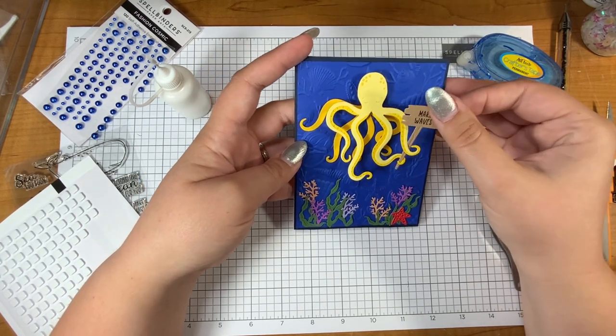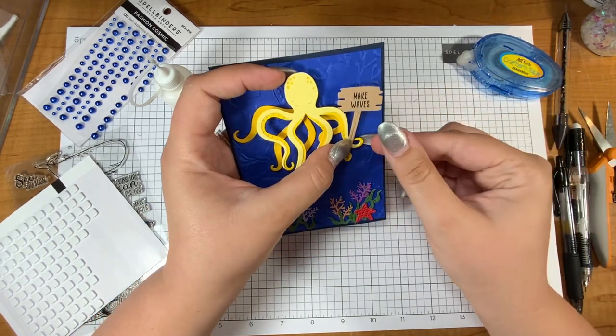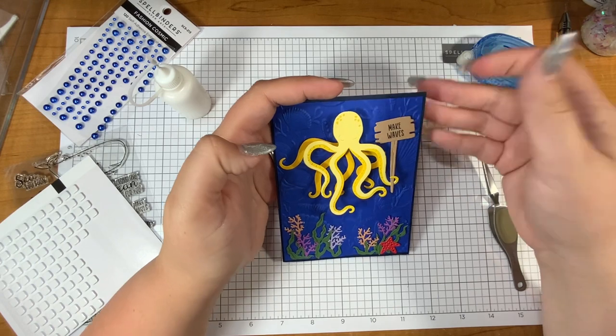I want the octopus to be holding the sign. I think I want it kind of in both of his tentacles on the top here — kind of like that, right about there. Yes, that's what I like.